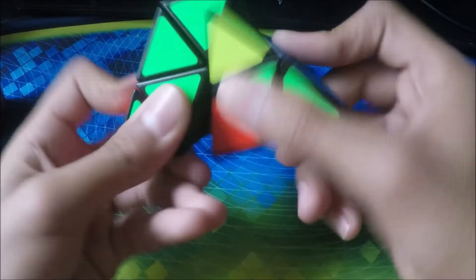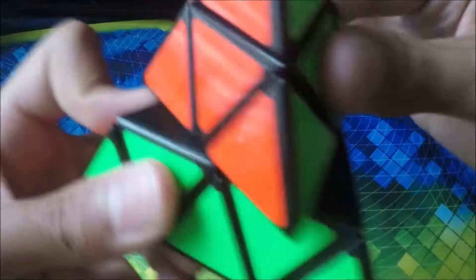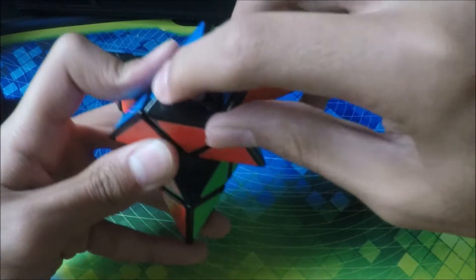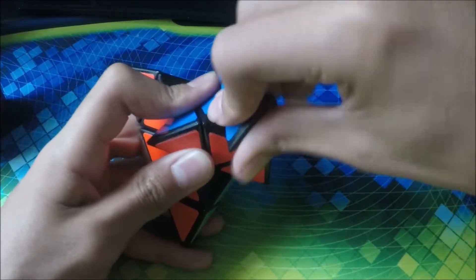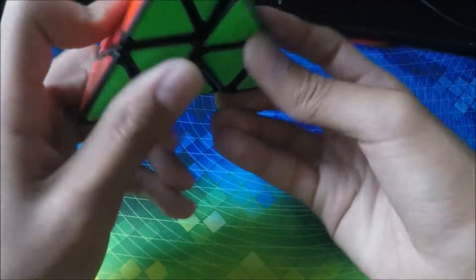Next we have my Pyraminx. This one turns very badly. It's got magnets in it — you can see them there. But it turns pretty bad, so this is not my main anymore.